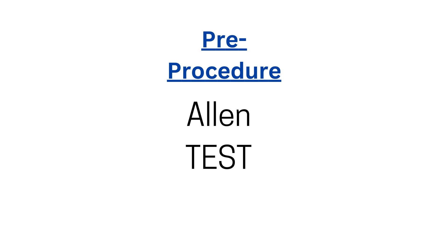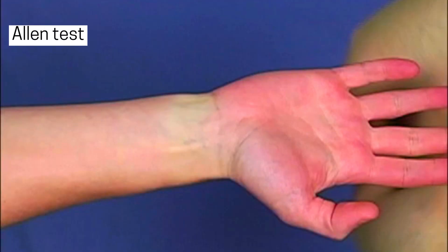To ensure there's good collateral circulation — meaning that if one artery is blocked, another can still supply blood — we perform an Allen's test or a modified Allen's test.